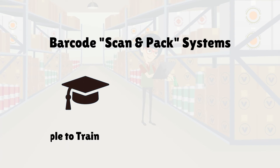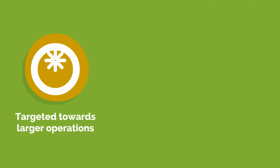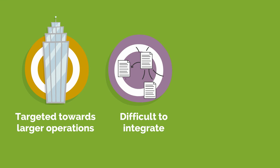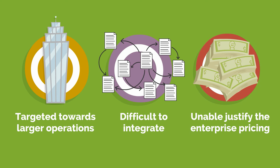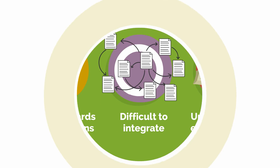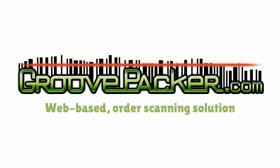Barcode scan and pack systems are simple to train and easy to scale. Unfortunately, the available systems were targeted towards larger operations. Complex features made them difficult to integrate, and we simply couldn't justify the enterprise pricing. Rather than giving up on packing perfection, we decided to create GroovePacker, a web-based order scanning solution.